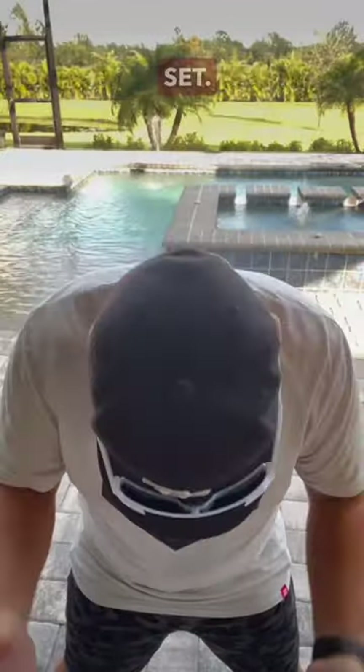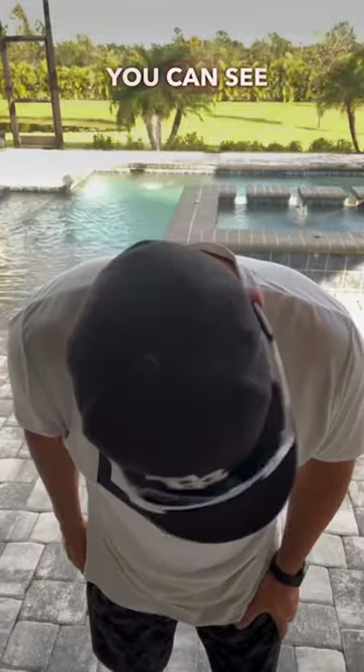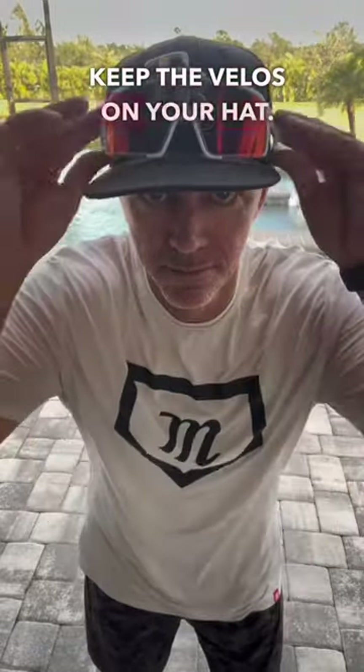This is without the anti-slip set. And this is with the anti-slip set installed. You can see the big difference. Keep the VeloS on your hat.